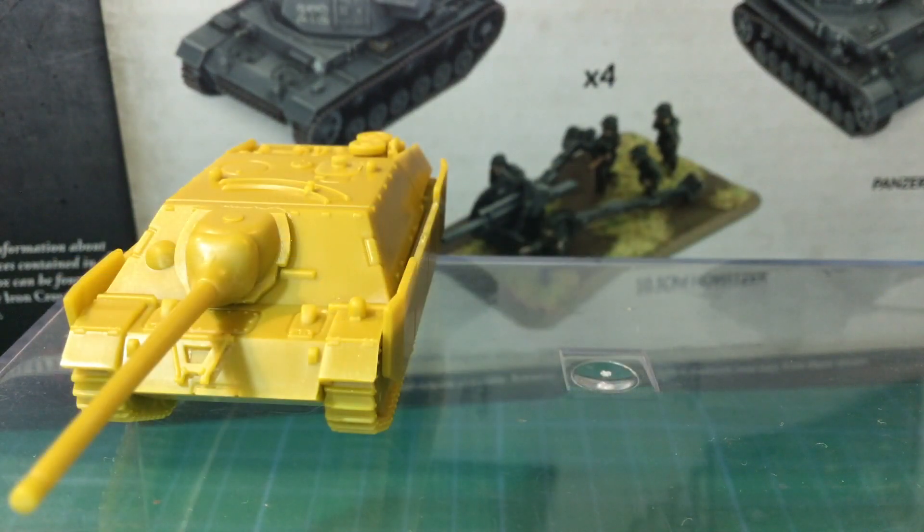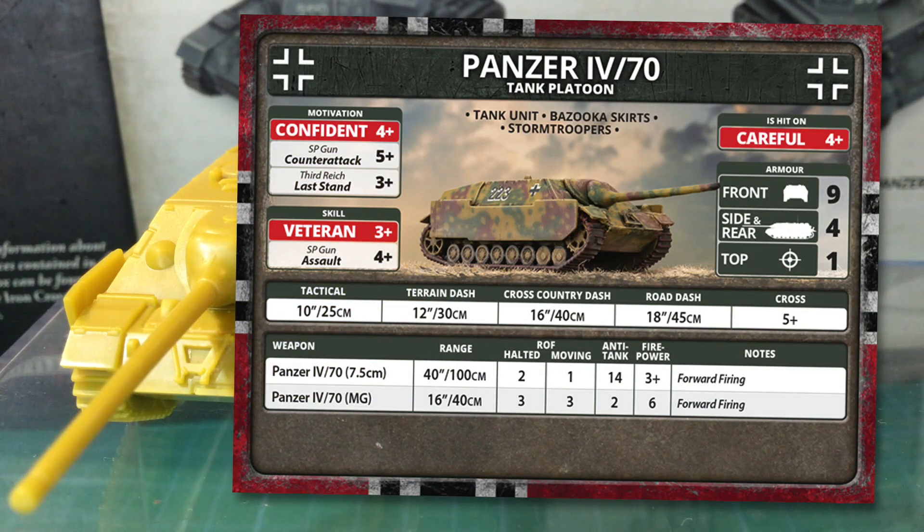So how will the Panzer IV/70 work on the table? Here's the unit card. The Panzer IV/70 is a tank unit with the Bazooka Skirts and Stormtrooper special rules. Bazooka Skirts are designed to help protect tanks against handheld infantry anti-tank weapons — a tank team with Bazooka Skirts increases its side armour to 5 against infantry weapons with firepower 5+ and 6. Stormtrooper allows the unit to attempt a second movement order if the first one succeeds, which can be particularly useful for ambushing as German units can pop out of and back into cover — but it is a gamble, as failing either move can leave them exposed. Motivation is 4+ with a last stand of 3+.